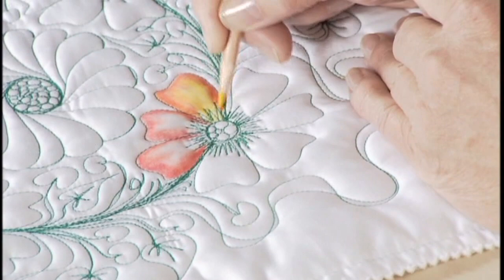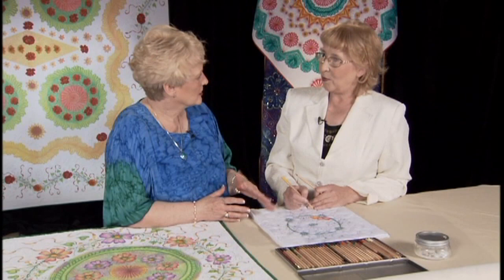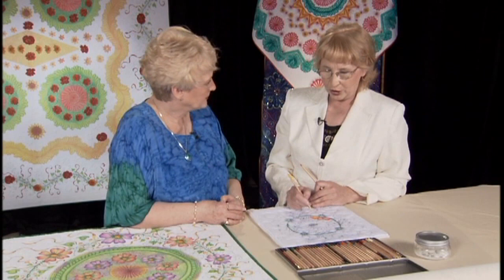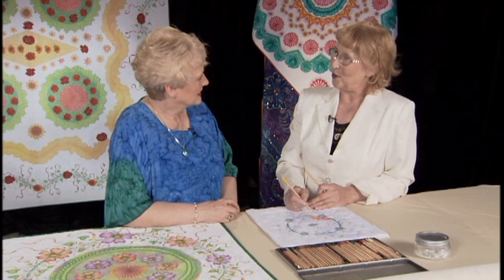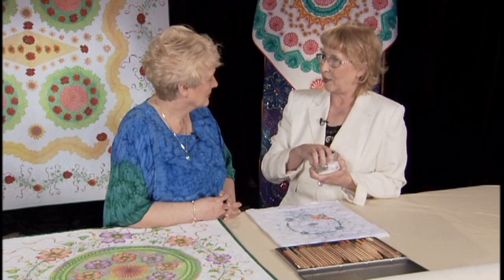Does this color stay on the fabric? If I washed it right now, it would come off — it would only leave a little hue. So there is a way to make the color permanent. I put a textile medium over it and treat it as if it was a paint — I use a brush.